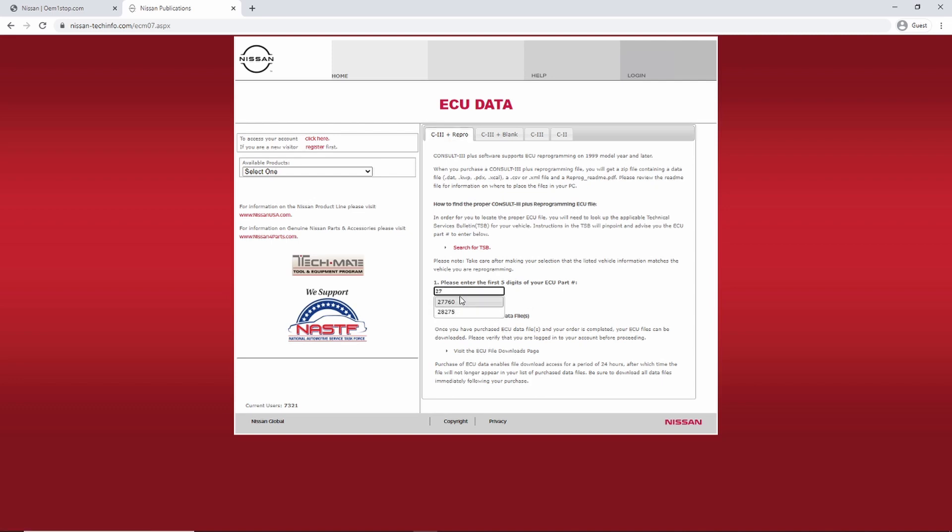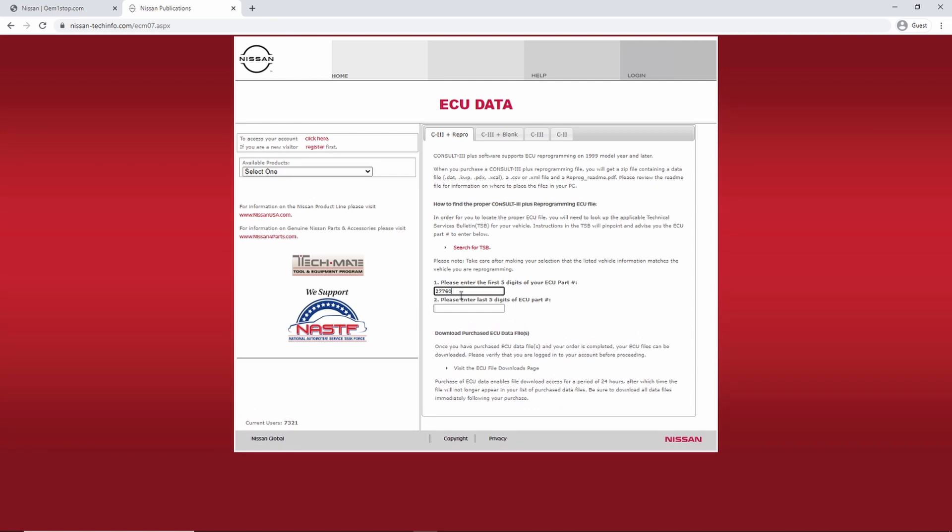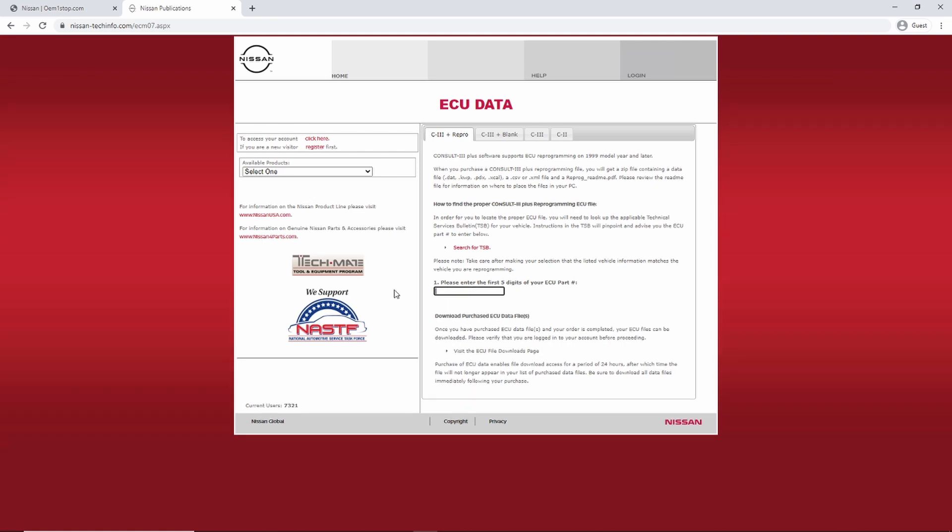The 'enter five digits of your ECU part number' field is pretty self-explanatory — you enter some digits, it'll pop up, you enter the last five, and it will give you a file that you'll need to purchase to do your reprogramming. With Nissan, you will need to pay for the subscription to use their website, and you'll also need to pay for the calibration file in most cases.